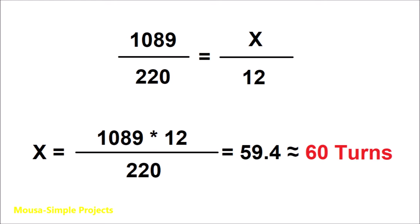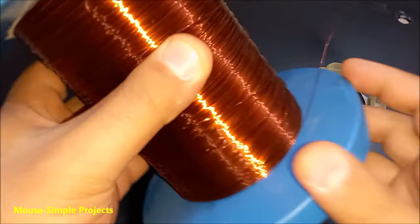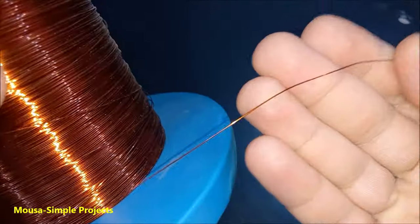So how many turns do we need to run it on 12 volts? It is just a simple calculation, which gives us 60 turns. I want to use this wire with a diameter of 0.4 millimeters.